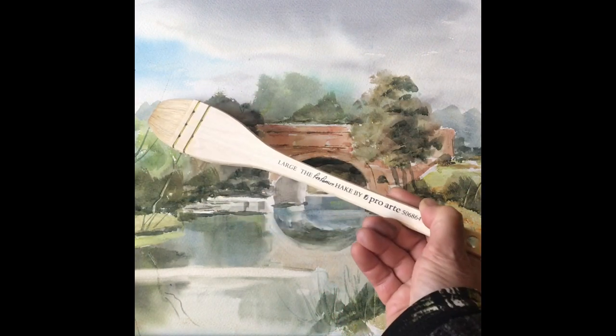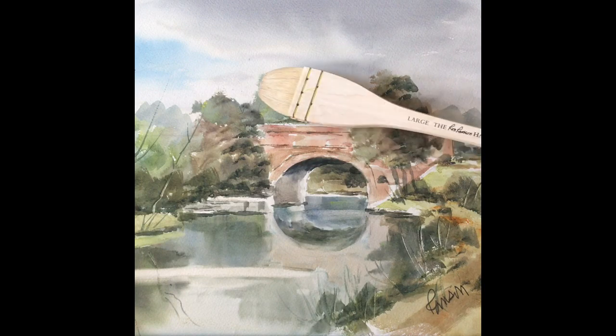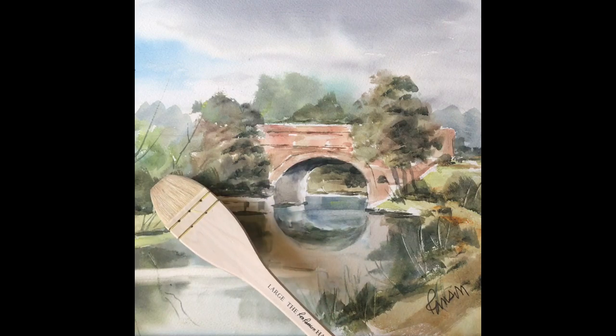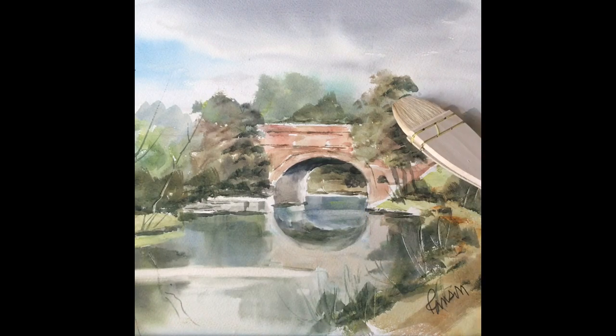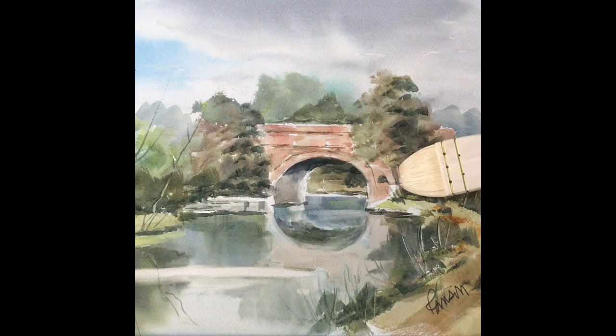The hake is incredibly versatile. Here for the distant trees, you can see the shape is literally just using the corner of the hake to make that sort of triangular shape, which gives us the impression of trees without too much fuss and detail — the viewer just really enjoys seeing this. And here on this slightly closer tree with thicker paint, the very corner of the brush has been used just to tip in little triangular strokes, which indicate all the different canopies and clumps of the tree, beautifully and simply.